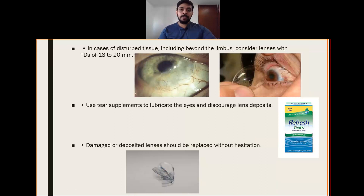In case of disturbed tissue including beyond the limbus — such as limbal neovascularization and limbal melting — consider lenses with a total diameter of 18 to 20 mm, so that we can cover the whole affected area in a better manner. Use tear supplements to lubricate the eye and to discourage lens deposits. Along with the therapeutic contact lens, always prescribe a re-wetting or lubricating drop such as refreshing tears or unpreserved normal saline to lubricate and reduce the chances of deposits.